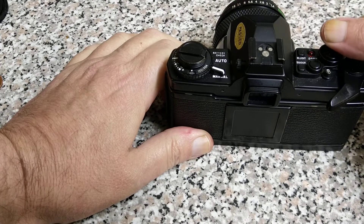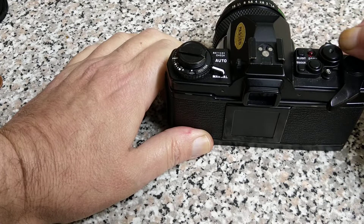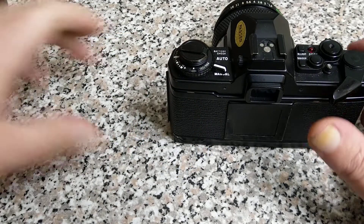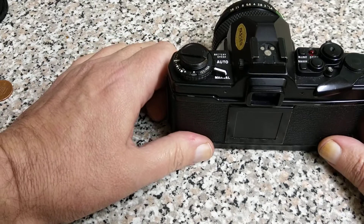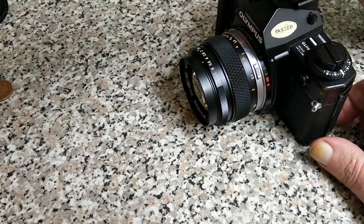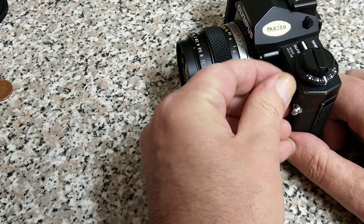The shutter release is quite gentle — you push it down until your finger is in contact with the surrounding area, then a little push and it will fire. It has quite a nice winding mechanism; it's a lot better than the SP version of the OM2. My particular example of that one is locked up, so that's going to be more of a repair video.